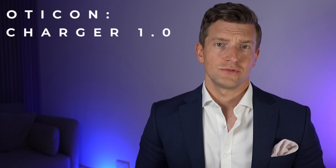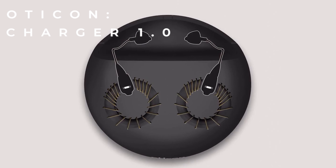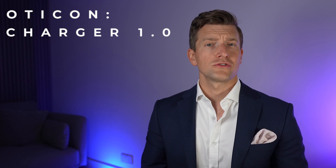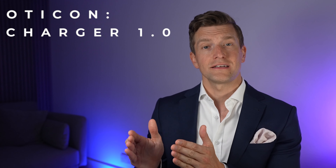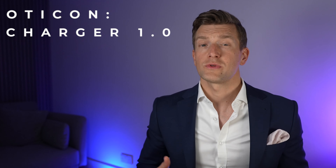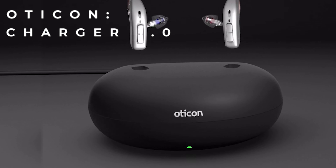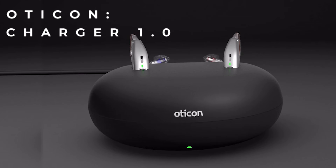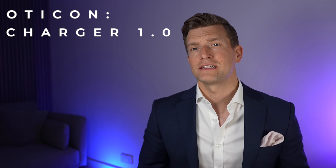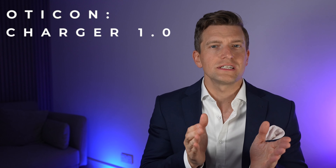It is simple in design and intuitive to use. To charge the hearing aid, it uses inductive charging rather than conductive charging, which means there are no physical contacts built onto the hearing aids. This is advantageous for two reasons: firstly, it makes the hearing aids more durable, as there are fewer routes of entry for moisture; and secondly, as there are no physical contacts, they can't wear out over time, so the hearing aids should be just as effective at charging on day one as after a few years. You can simply drop the hearing aids into the charger and they slot into place with a magnetic pull, rather than having to physically lock them in place, which can be difficult for those with dexterity issues.